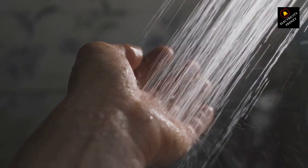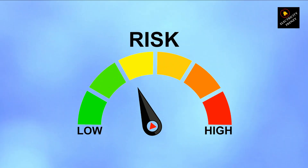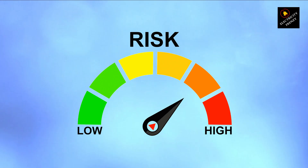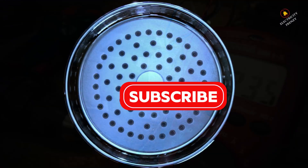Bottom line, whether you're underpowering or overpowering, neither situation is safe or effective. Always check your appliance's voltage rating and ensure you're plugging them into the correct outlet. Stay safe, and thanks for watching.